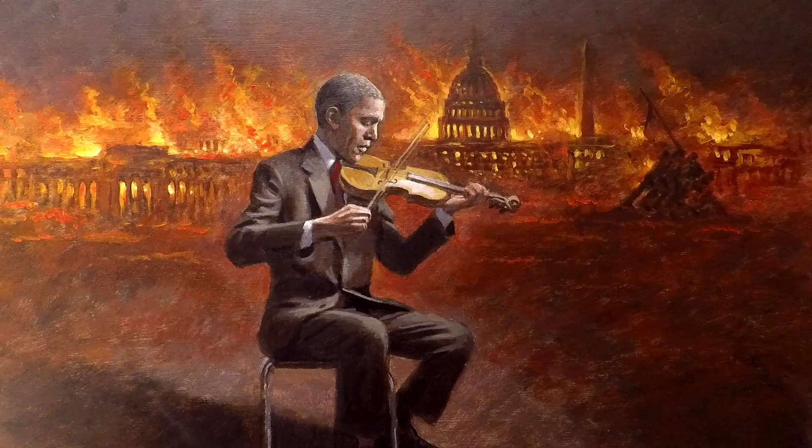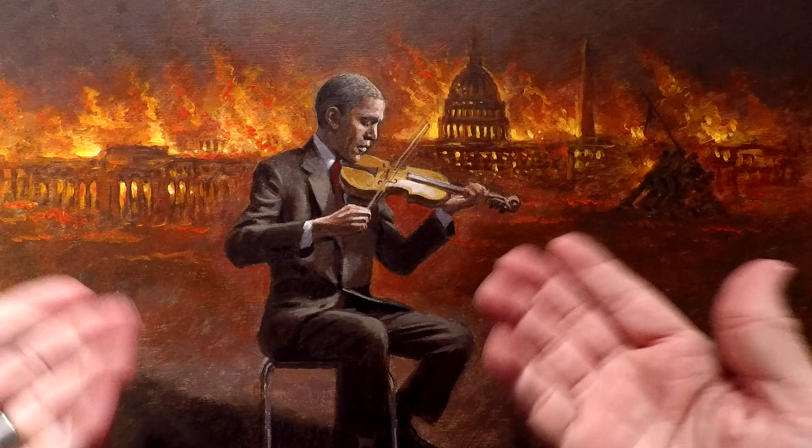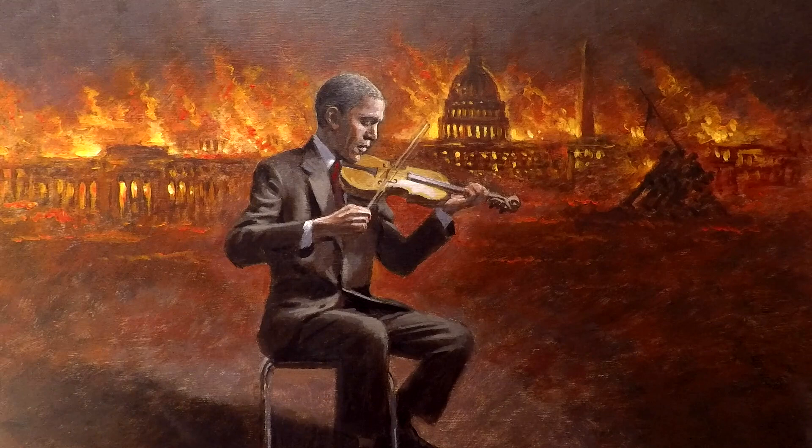They said that Caesar — Julius Caesar — fiddled while Rome burned, and he blamed it on the Christians. Whether or not that's true, I don't know, but that gave me some inspiration for this painting.